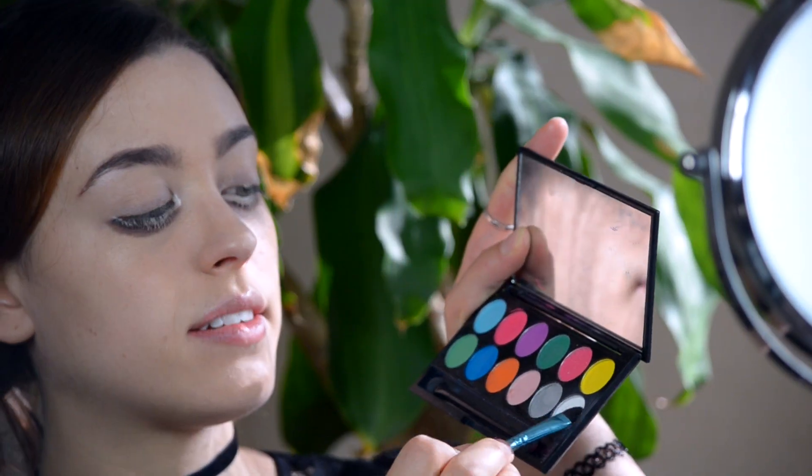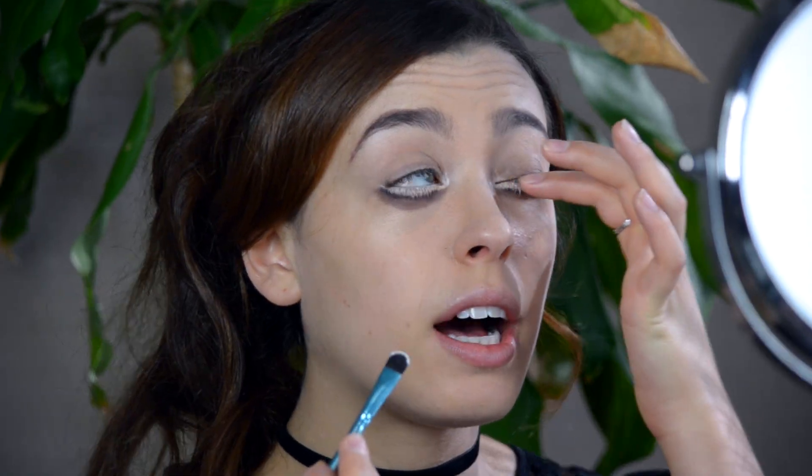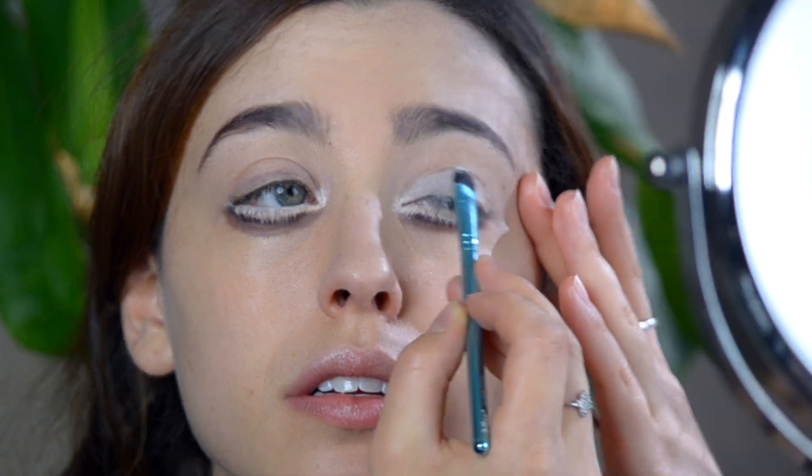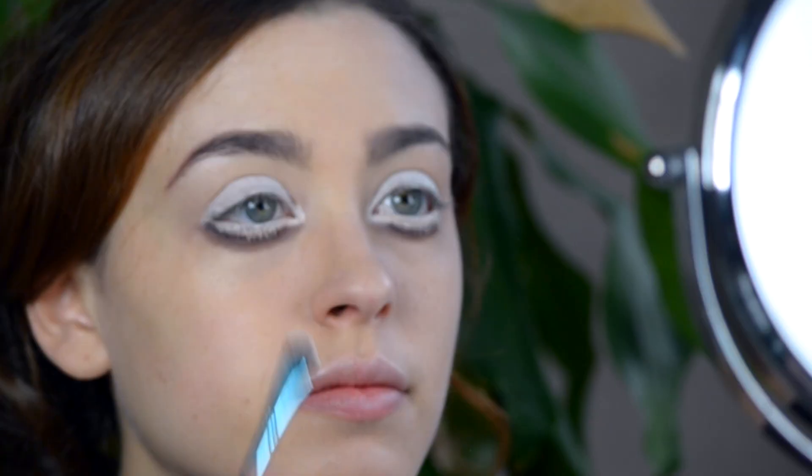Let's grab our primer — this is Urban Decay Primer Potion. With the flat brush, I'm going to take a white eyeshadow on the top. We're also going to take a little bit of the white to set the lines underneath the eyes.